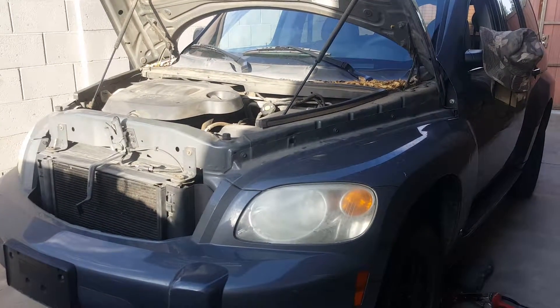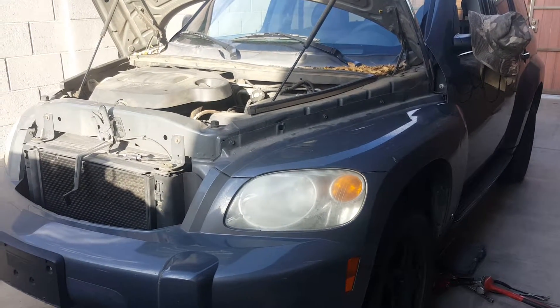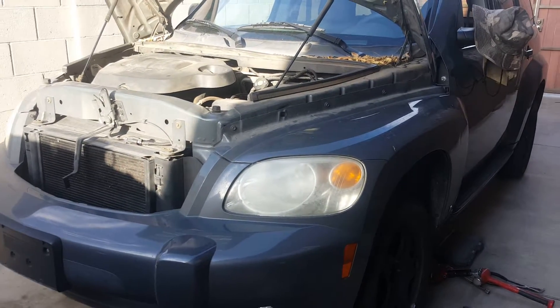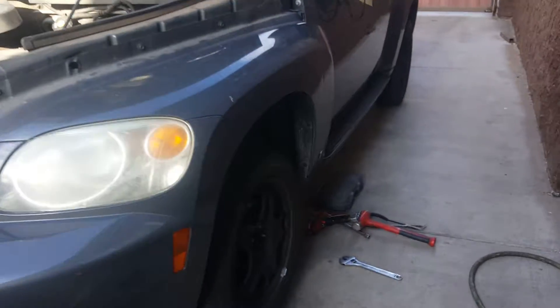Good morning YouTubers, this is GQ Auto Diagnostics and Repair. Today we're working on a 2009 Chevy HHR 2.2 four-cylinder automatic front-wheel drive. We're replacing the front struts and rear shocks.